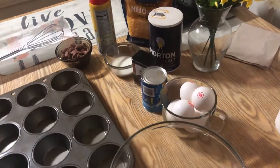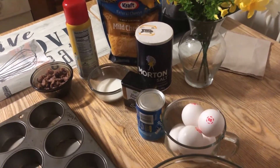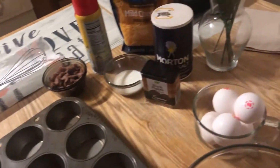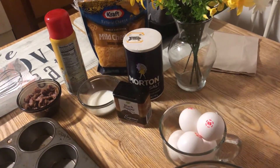Hey guys, welcome back to the channel! It's Triple L with Deb, that's me. We've got something you're gonna really enjoy today — a boost of energy for the morning time, snack time, or dinner time. It's easy, quick, and fun, and of course delicious. We've got muffins — breakfast muffins! We've got sausage, eggs, and biscuits all wrapped up inside the muffin pan. It's the sausage, egg, and biscuit muffin style.